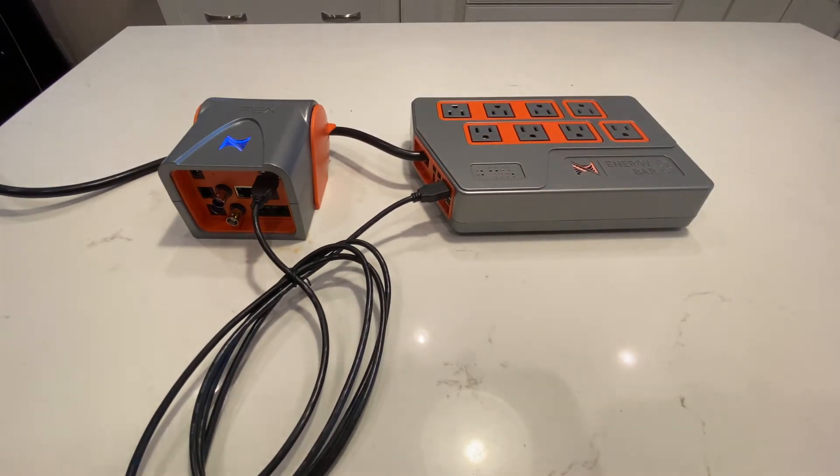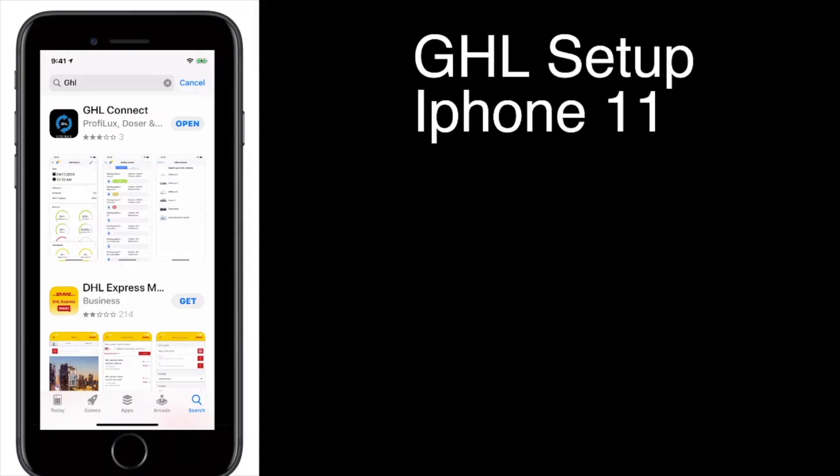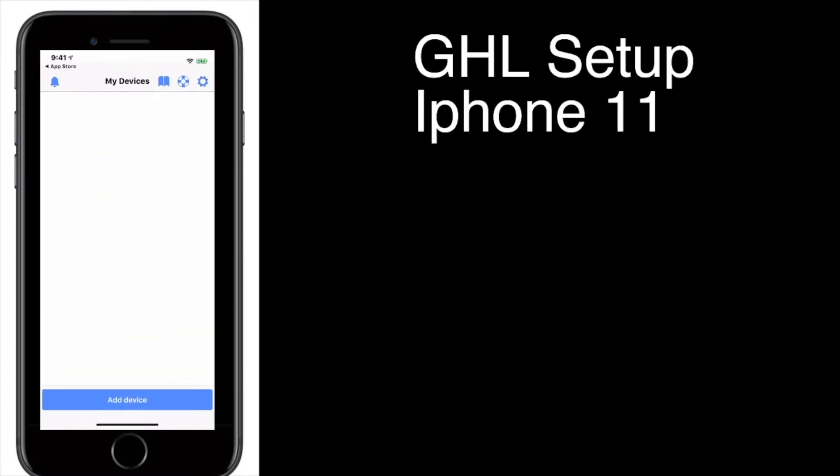Now we're going to move on to setting up the apps for both of them, starting with GHL first. So we're going to start with the GHL setup on my iPhone 11. The same setup is done through Android. You're going to go to your App Store and go to GHL Connect and open it up.